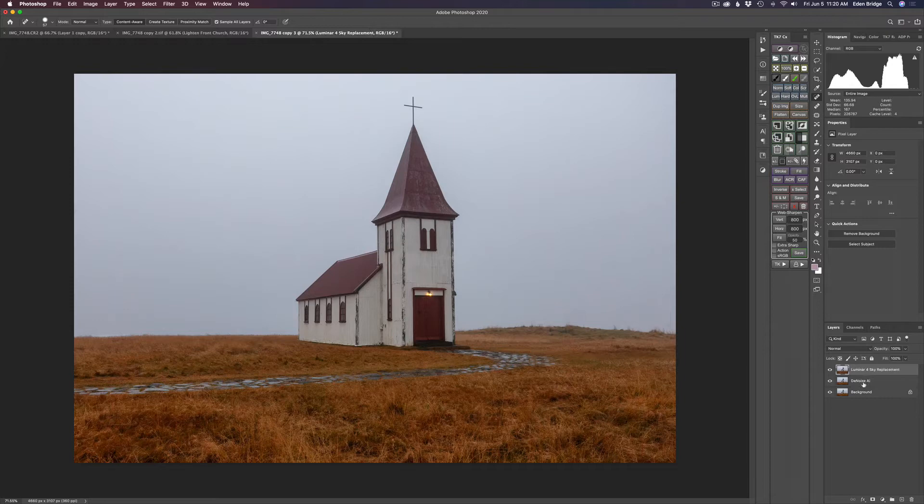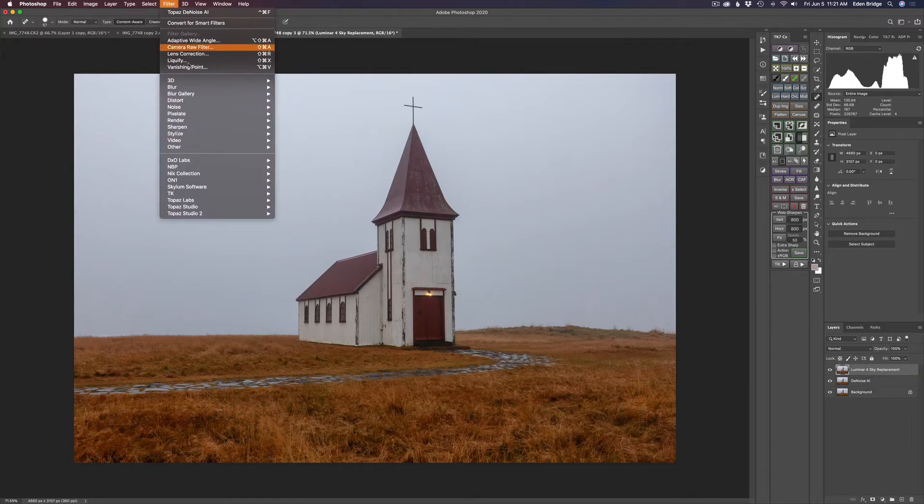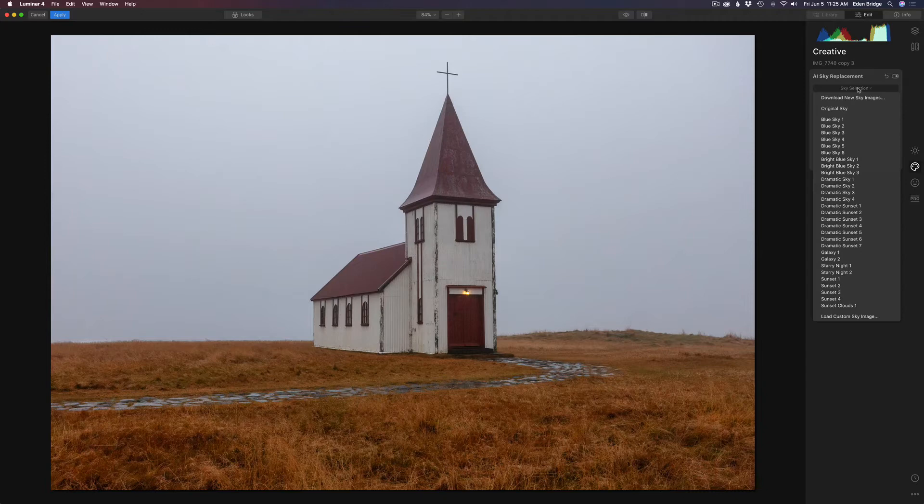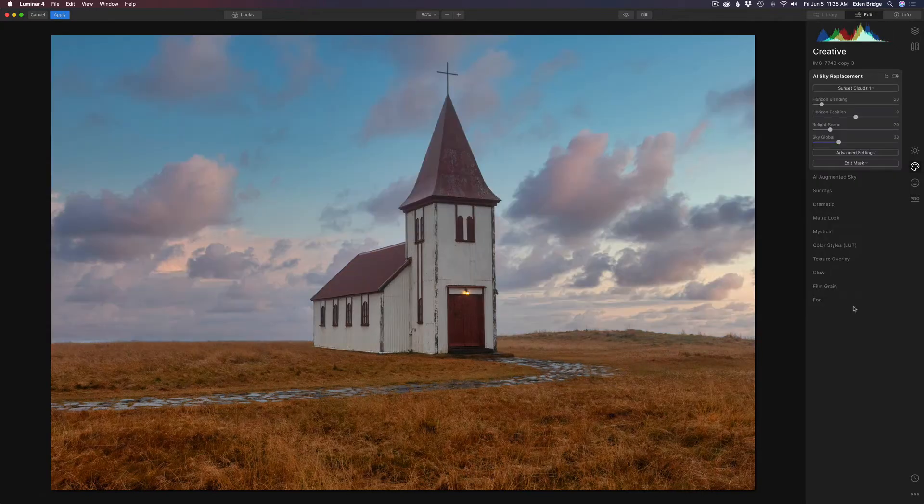I went ahead and duplicated the DeNoise AI layer and called it Luminar 4 Sky Replacement. Now we're going to open up Luminar 4 and replace that sky. I'm going to open up the Creative tab and come up to AI Sky Replacement, then Sky Selection. I came upon Sunset Clouds 1, and I thought, oh, that looks really nice — right out of the gate, everything looks really good with it.